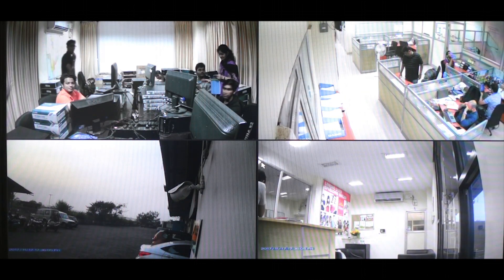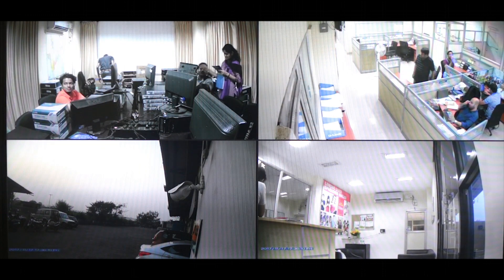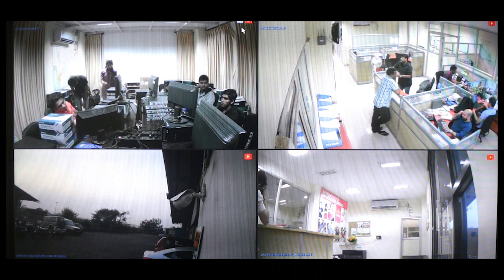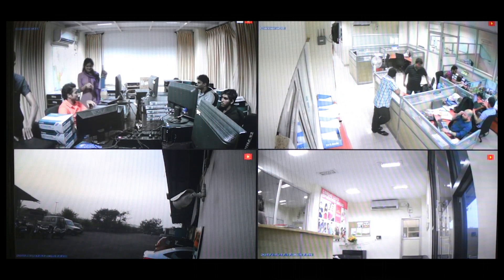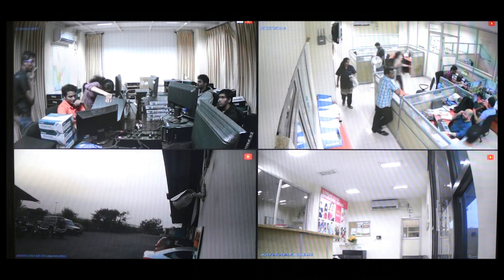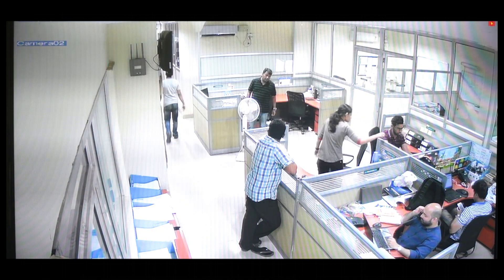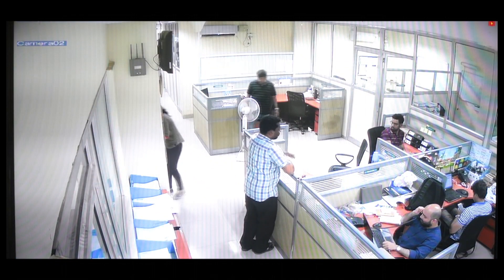We have now connected three more cameras to our device, and you can see the output from all four cameras simultaneously. If you observe the red dot in the corner, that means the output from all these cameras is being recorded to the hard drive of the DVR. If you want to focus on any one camera you can just click on it and it will be maximized. You can also use the scroll button on your mouse to zoom in and zoom out.